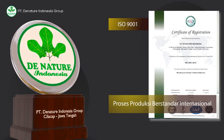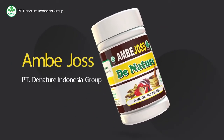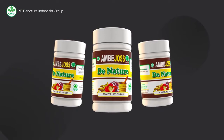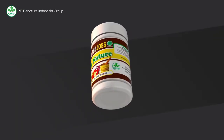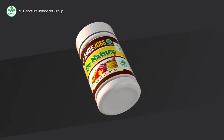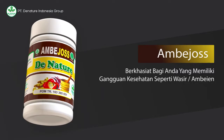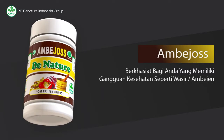Berikut ini kami akan jelaskan salah satu produknya yakni Ambejos. Ambejos merupakan salah satu produk dari PT Denatur Indonesia Group yang berkhasiat untuk menjaga kesehatan bagi Anda yang memiliki gangguan kesehatan seperti wasir atau ambeyen.